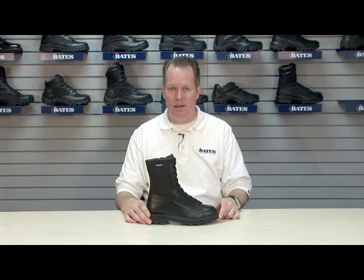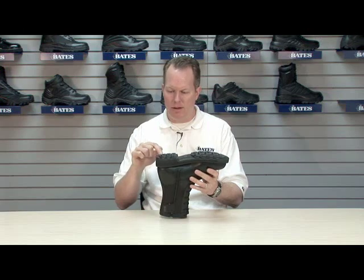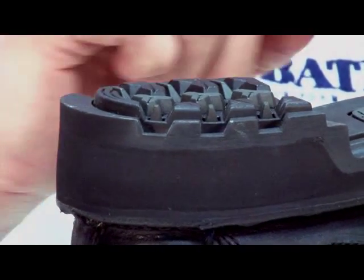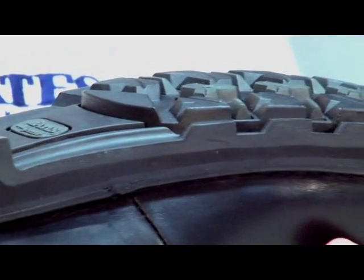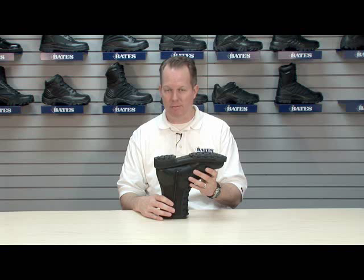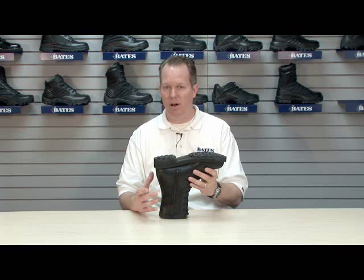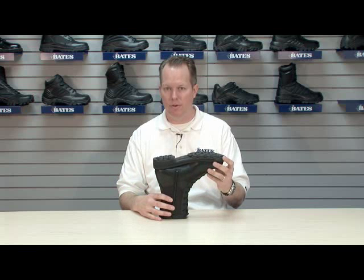What's unique is the DuraShock technology on the outsole. DuraShocks can be found in these raised platforms in the heel and the fore part. This is a patented technology from Bates providing a 30-day comfort guarantee. Any comfort issue you have with a pair of Bates DuraShocks, you can follow the instructions in your box and return the product to Bates within that 30-day time period for a full refund.